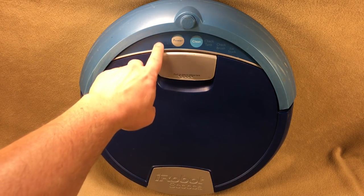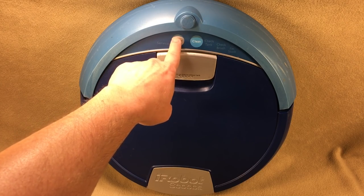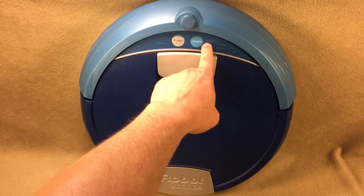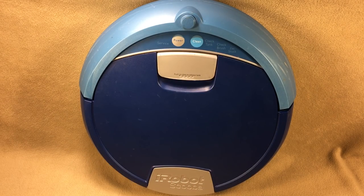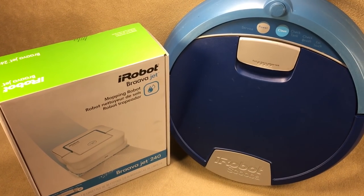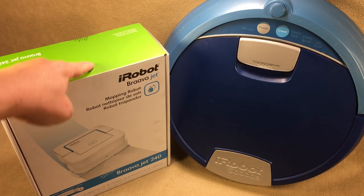You're not just spreading dirty liquid around — you're actually pulling it back into the machine where you can dispose of it. But over time it's gotten to where the red light comes on, it tells me to check the tank or the brush, it stops in the middle of an open floor saying it's stuck. It's just getting old. Unfortunately they quit making these and replaced them with the Braava Jet, so in absence of other options I decided to try this and see how it works.